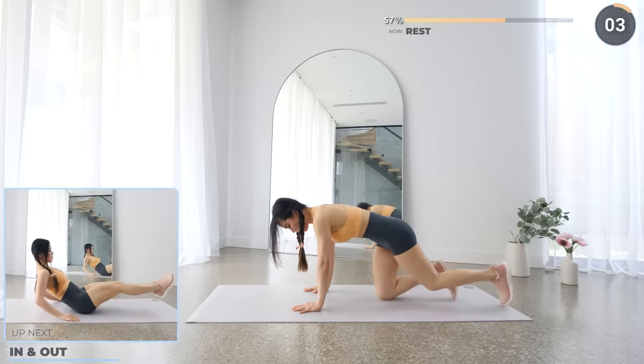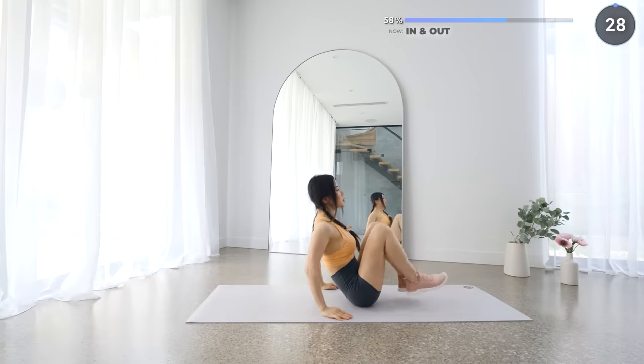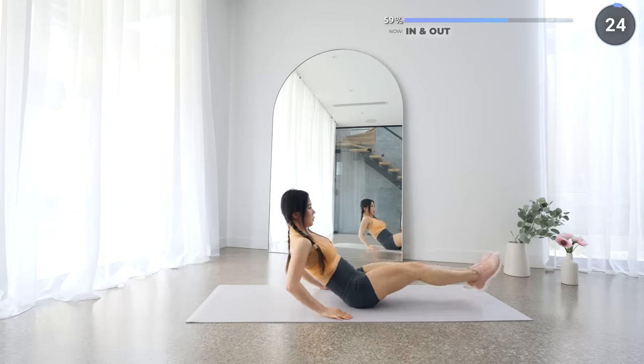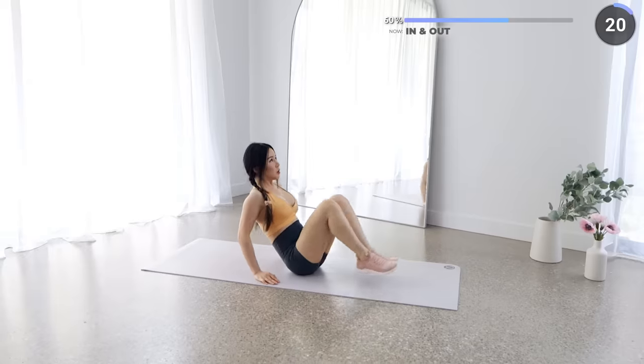Now get into a sitting position and have your hands on the side while doing some in and outs. Breathe in as you extend your legs out and breathe out as you bring your legs in and engage your core. Just a couple of exercises left to go guys.